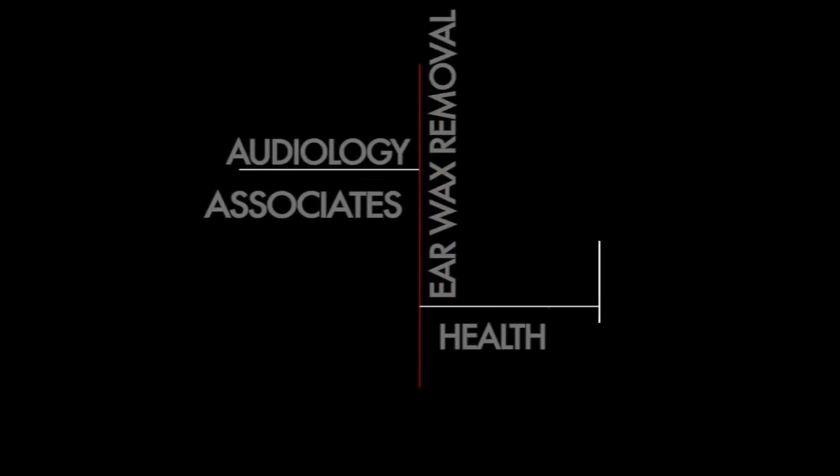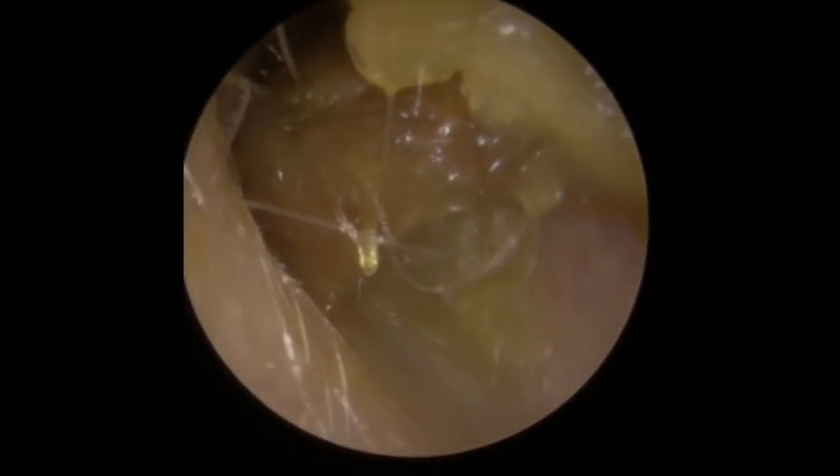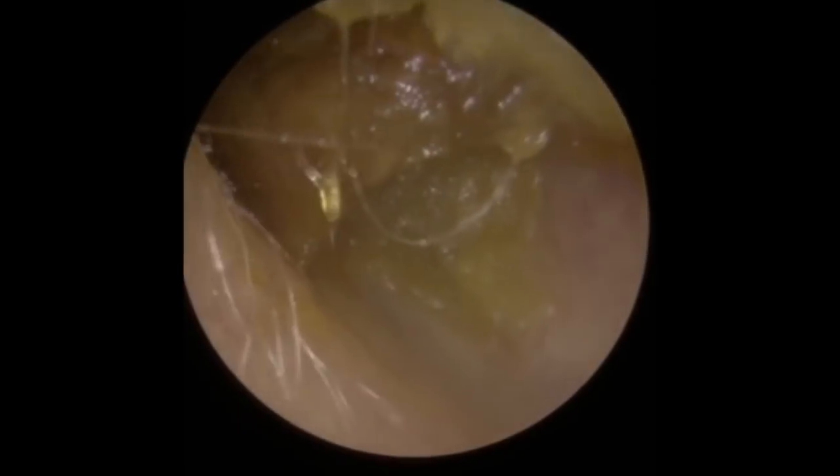Hi everybody, my name is Rhys Barber, I'm the audiologist here at Audiology Associates. We upload new earwax removal videos every Monday, Wednesday and Friday at 9pm UK time, so please consider subscribing. Thank you very much for watching our earwax removal compilation video today. There are two patients in this compilation.